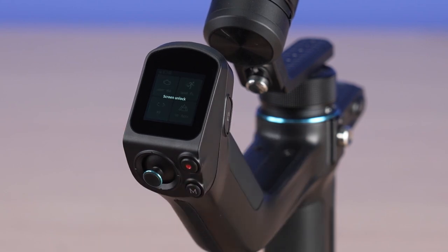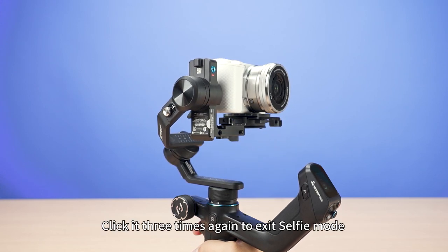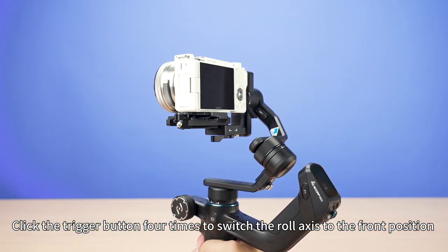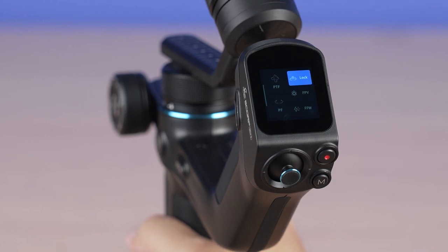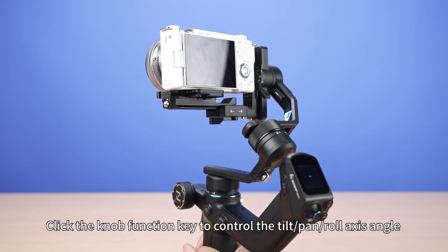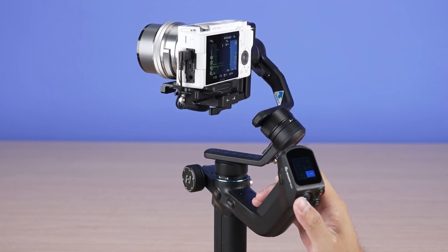Double-click the F2 key to quickly enter flash follow mode. Click the F2 key under the home page to lock the screen, and click it again to unlock. Double-click the trigger button to return to center. Click the trigger button three times to enter selfie mode, and three times again to exit. Click the trigger button four times to switch the rear axis to the front position, and four times again to switch back. Press and hold the trigger button to enter lock mode; release to exit. Twist the multi-function knob to control the tilt-axis angle. Click the knob function key to switch control between tilt, pan, and roll axes. Push the joystick to control tilt and pan axis rotation.